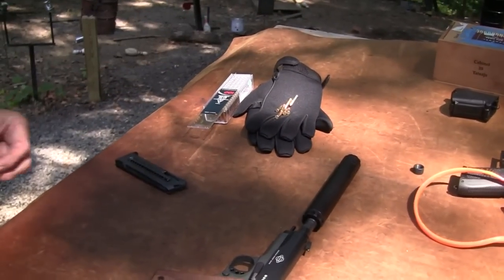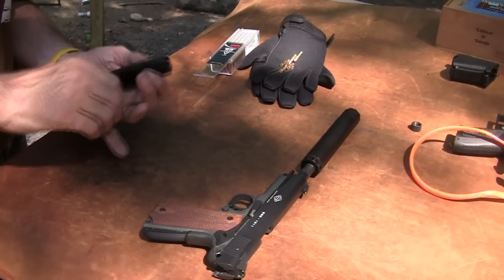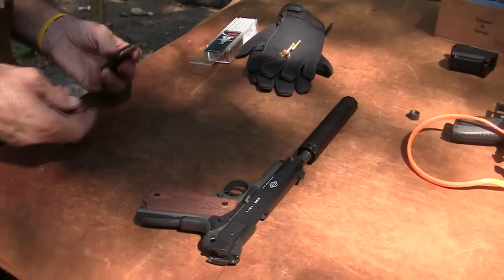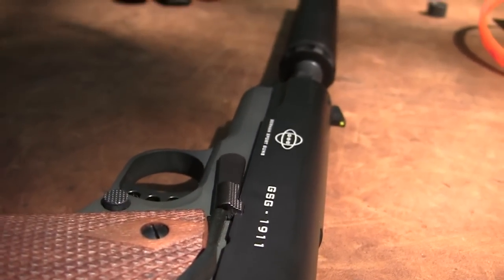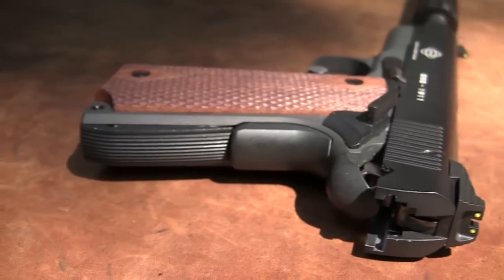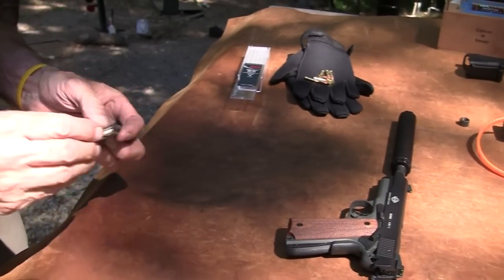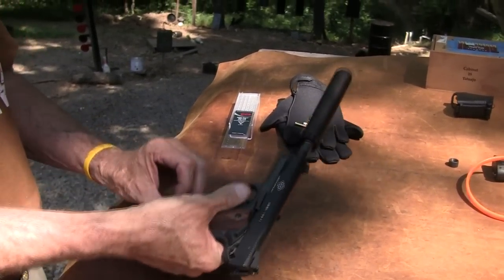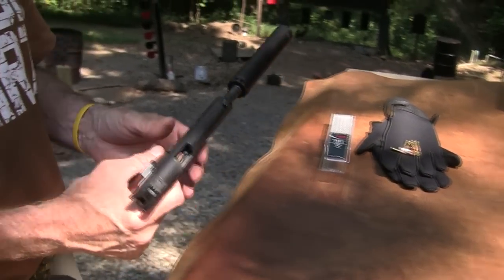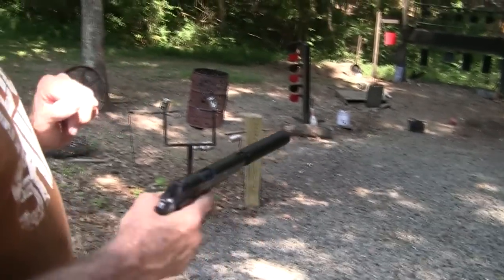We'll load one more. This is one of the least expensive ways to get into a suppressor for those who are interested, and they are legal. Whenever we post something shooting a bump-fire stock, a suppressor, or a fully automatic firearm, there's always comments asking 'are those legal?' If they weren't legal, would we be doing it in a video? They are perfectly legal — just check your local laws. NC Silencers has information and links, as do others, and you can learn all about what it takes to buy one. They're perfectly legal in most states.